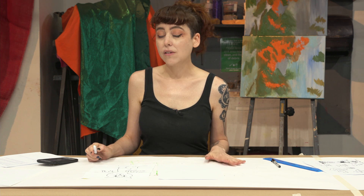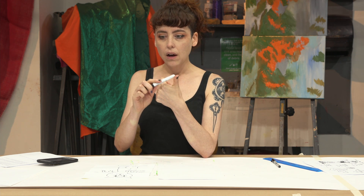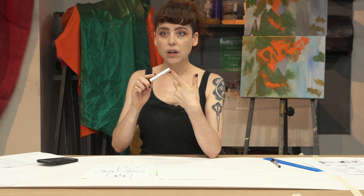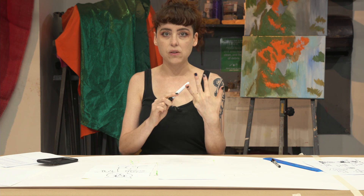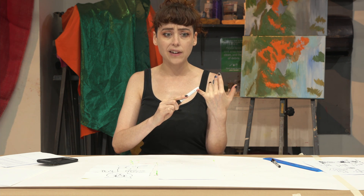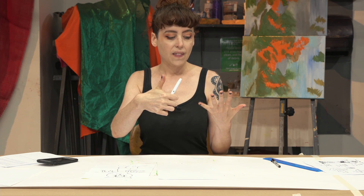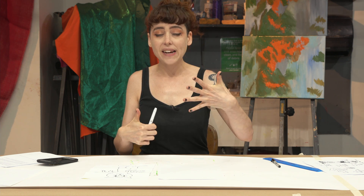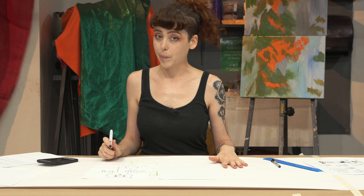Comics is all about collaboration — lots of people working together to make something completely unique that they wouldn't have made on their own. In professional comics, you have a writer, an editor, somebody who draws with a pencil, somebody who inks on top of that, somebody who colors it in, and somebody who writes the text and speech bubbles. That's a lot of people, but with all of their creativity and talent, they make something that's bigger than the sum of their parts.